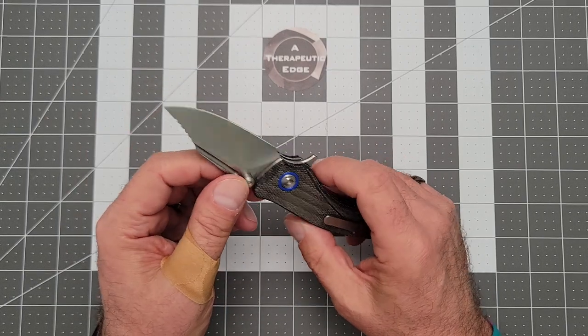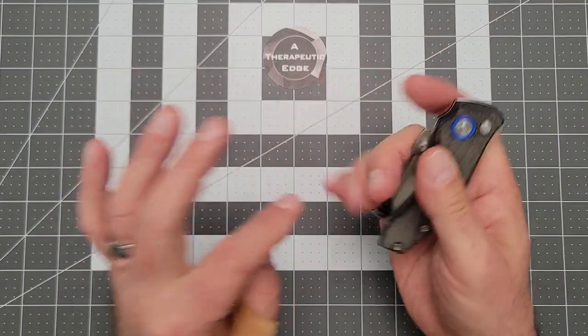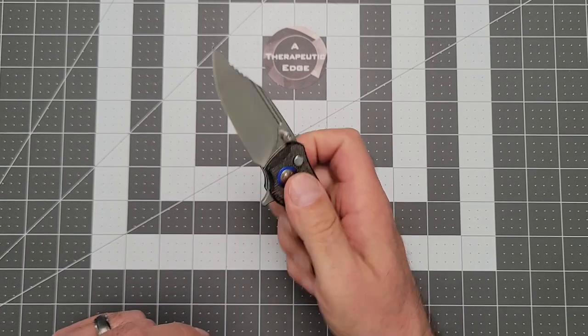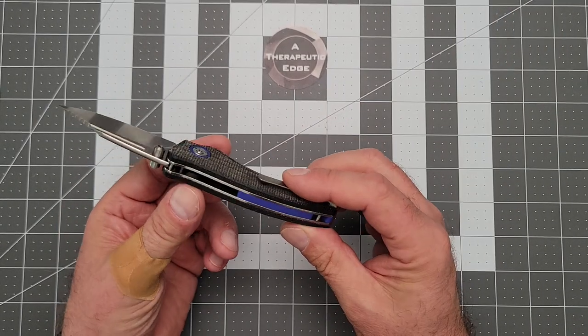David, I really like this thing — he's not listening necessarily, but I just want to share that. The fuller — you can flick it with the fuller. If you give it a little bump, you can deploy it with the thumb studs of course, and the flipper tab works every single time. So this is a knife with not just two, but three forms of deployment.